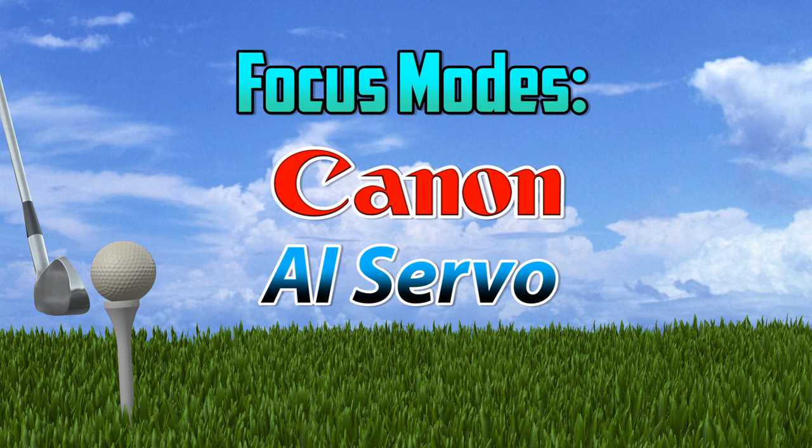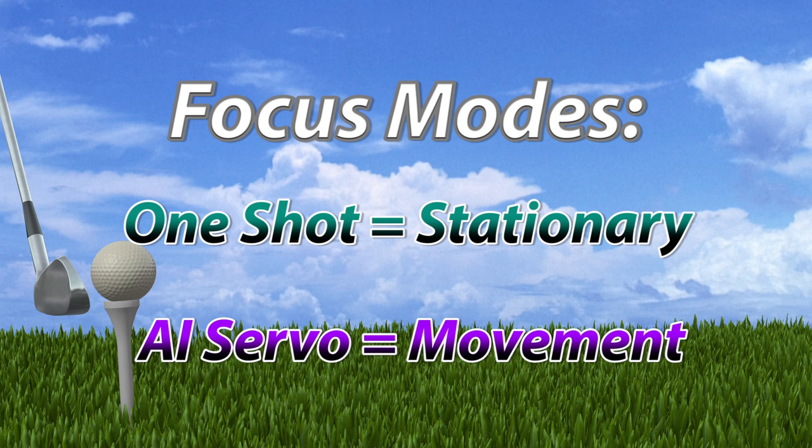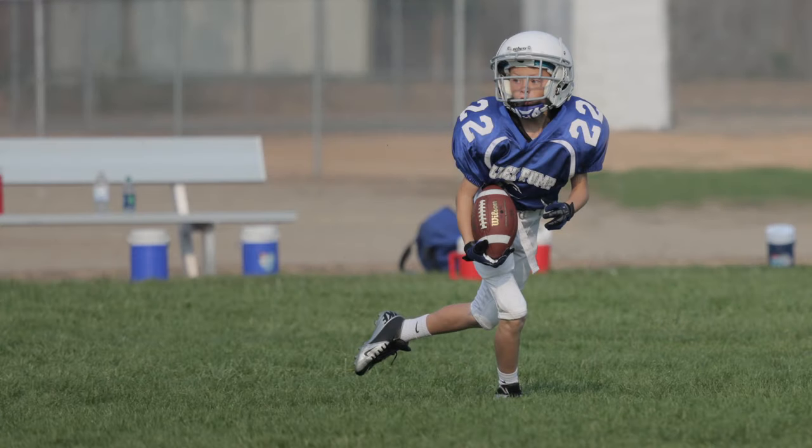Let's talk about your focus modes. The most common mistake I see with beginning sports shooters is that they are using the wrong focus mode. On Canon cameras you're going to want to be shooting on AI Servo — not One Shot, not AI Focus. One Shot is really for portraits where the camera believes it needs to get a focus lock on a non-moving subject. AI Servo is a predictive focus, which means the camera has the ability to predict where a moving subject will be and it's going to let you take the picture whether it's in focus or not. Some shots will be out of focus, but the majority should be in focus if you're doing it right.